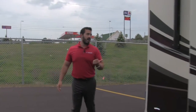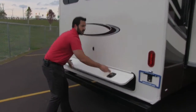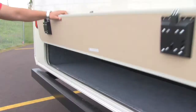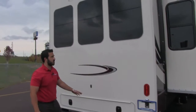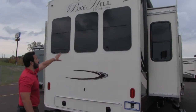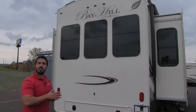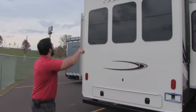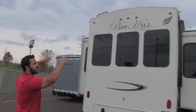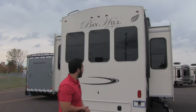Coming around to the back side of the coach, they provide extra storage back here in addition to that huge front storage — perfect for fishing poles, firewood, or anything else. There are three windows on the back, letting in a ton of sunlight. If you back up to a beautiful site, you'll have a gorgeous view not impeded at all. Looking at the roof line, you'll see a crowned roof so water runs to the sides, hits the rain troughs, and runs to the front and back.